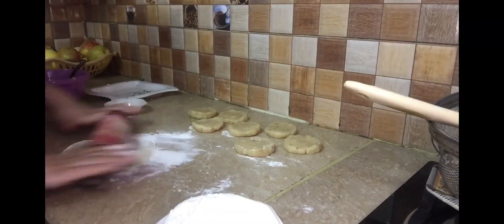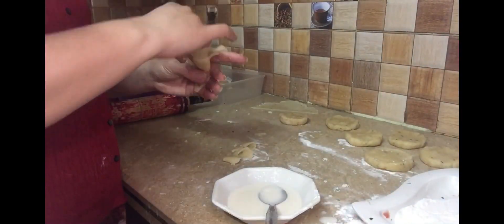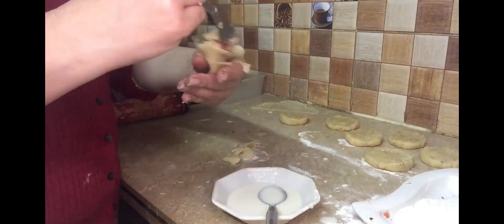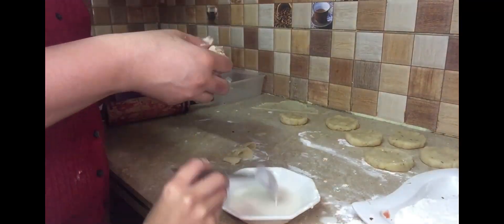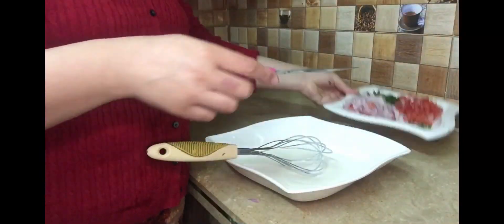We are going to flatten it. This is basically flour and water which we are going to mix and use. Then we have to add the filling in this way. I am going to prepare a good recipe.